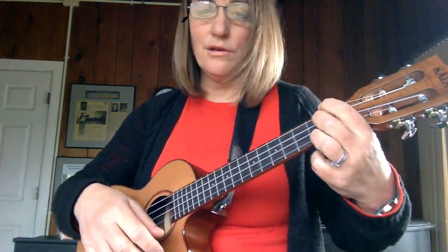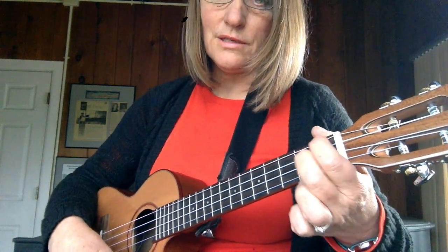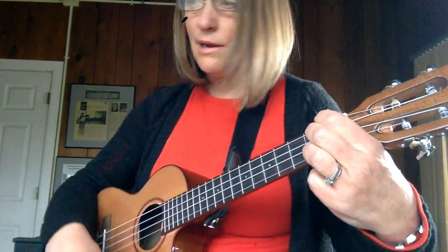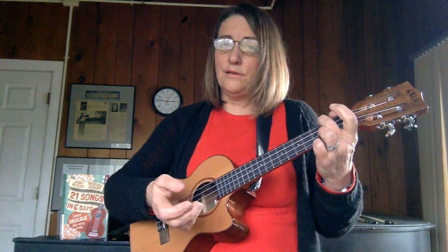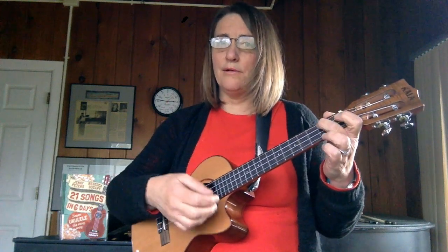There's another chord in here that you use a lot, which is your E7. First finger is in the first fret on the fourth string, second finger here on the third, and then the third finger touches behind it. So that gives you the chords for 'Oh Hanukkah,' and it gives you a chance to start to branch out and use more chords other than the three in C major.